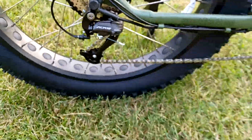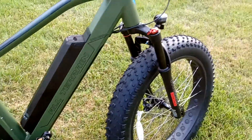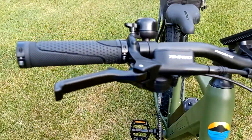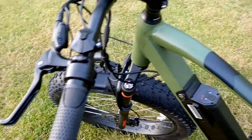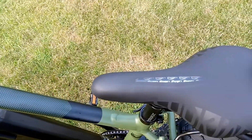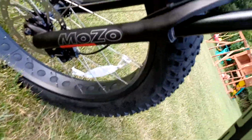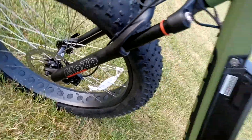Shimano derailleur. 16 amp battery. Disc brakes. Thumb throttle. Gel seat. Front suspension. 4x26 tires.